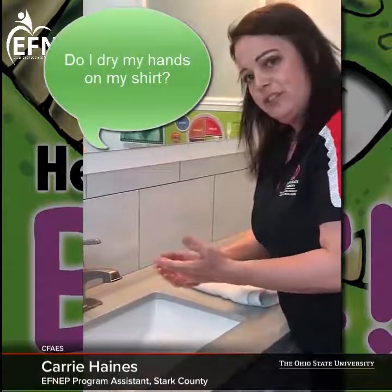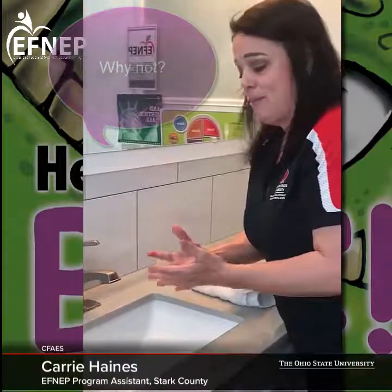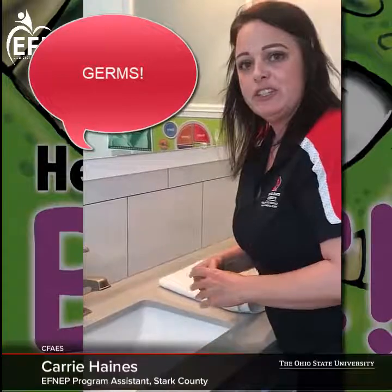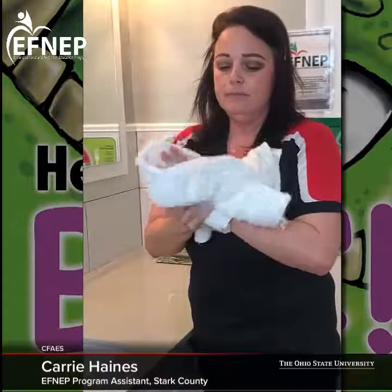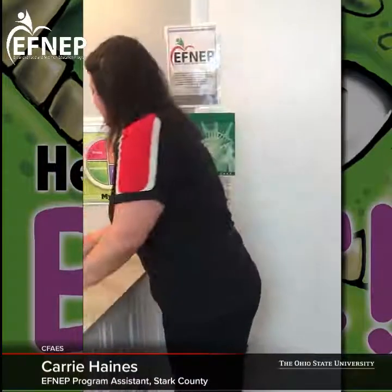Should I go ahead and dry them off on my shirt? Why not? Yes, because I have germs on my shirt — because everything I touch I touch my shirt and I spread those germs. So I make sure I have a nice clean towel to wipe those hands off.